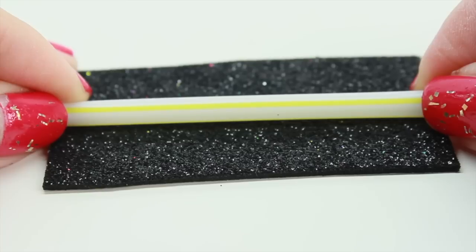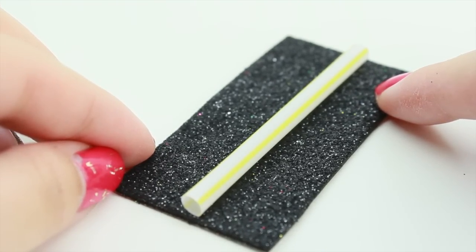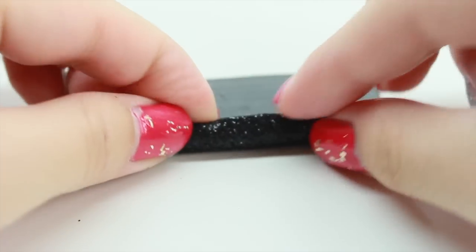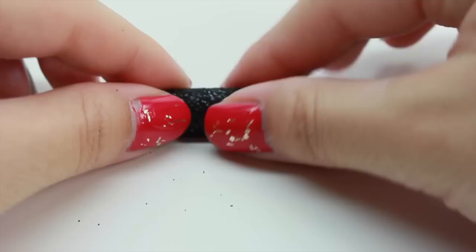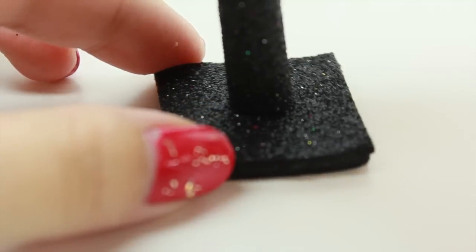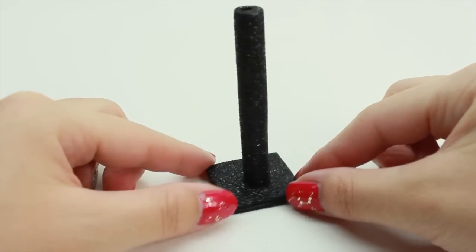The width-wise, you want it to be wide enough so that it can cover your whole entire straw. Go ahead and take your black foam paper and wrap it around your straw. Mine sticks, so it's easier, but if you don't have any that sticks, you can go ahead and use glue. Now take the straw and we're going to go ahead and glue it to the square. And this is how it should look.